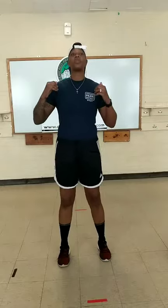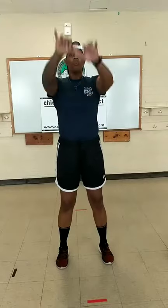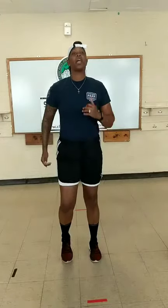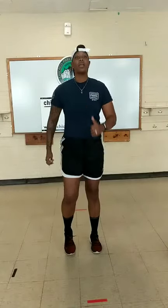Next we have arm circles. We're going to go three arm circles forward and three arm circles reverse. One, two, three. Now reverse. One, two, three. Back to marching in place.